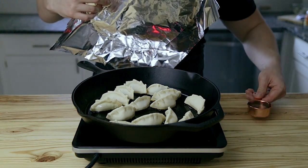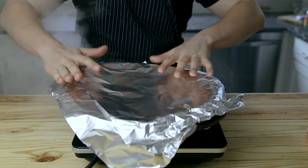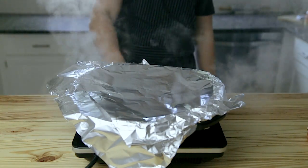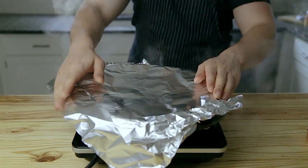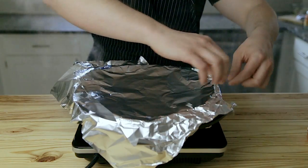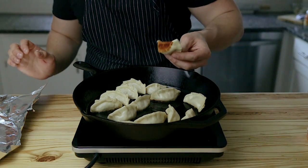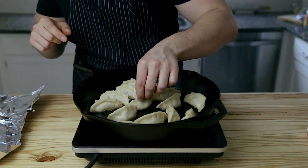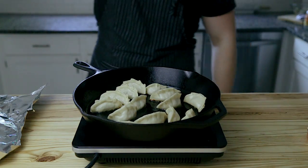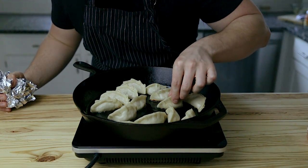To steam the dumplings, add a quarter cup of water directly to the pan — it'll generate a lot of steam, so be careful — and immediately cover with a lid. Reduce the heat to medium and let them steam for about three minutes. You don't want any water left after steaming, so if there's still water, turn the heat back up to medium-high and reduce it out until the bottoms are crispy. You can add a little more oil or even some sesame oil to help crisp them up. They're done when the meat inside feels firm and springy.